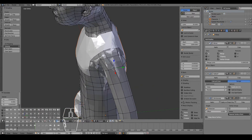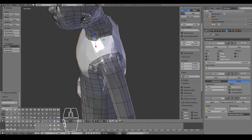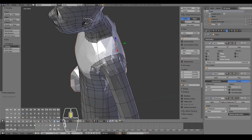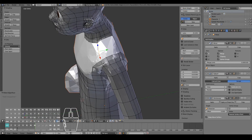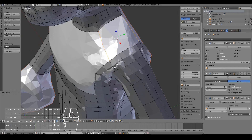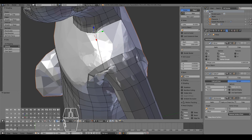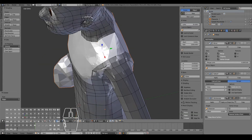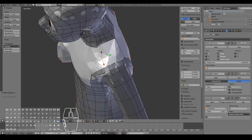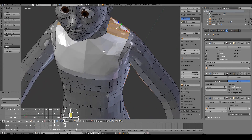For the neck I might just add in a loop over here and do a simple fill over here and a simple fill over here. Then simply just select these two, Control F, grid fill — oh no, that's not correct. One, two, three — oh there's three. So maybe I'll just delete this edge over here, select that one, now select these two, Control F grid fill. That should look correct. I might just add in one or two loops over here for more definition.